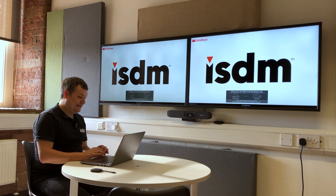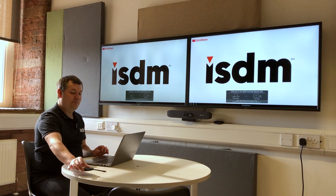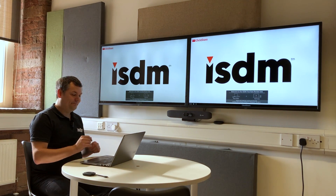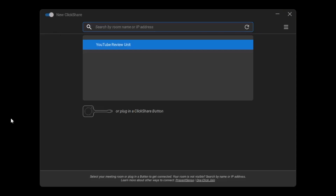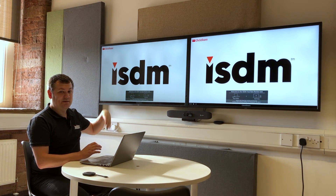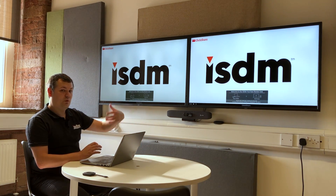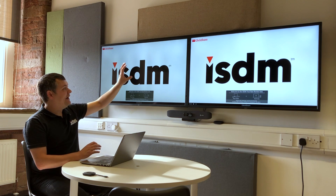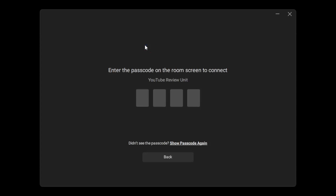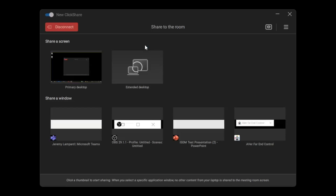I'm going to record my desktop and show you some features you might not have seen before, focusing on using the app rather than the button. When I open up the ClickShare app, you can see I've got this YouTube review unit set up next to me, connected to dual screen. When I connect to the unit it asks me for a code — I type that in and now I'm connected. Because I'm on a Windows machine using the desktop client, I can share in extended desktop mode.